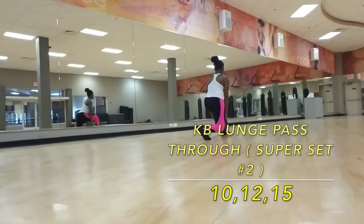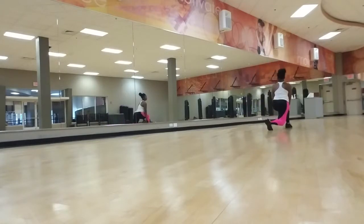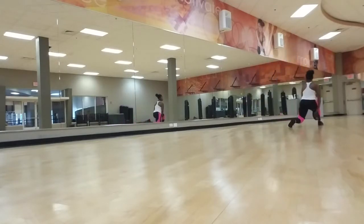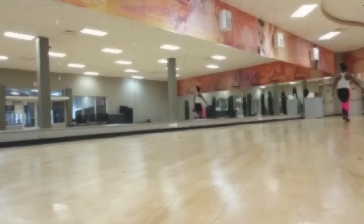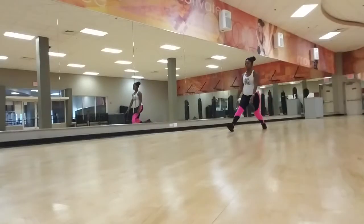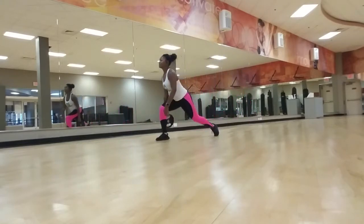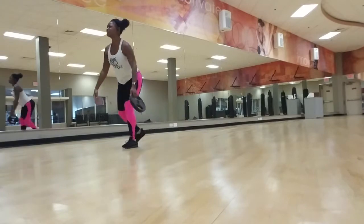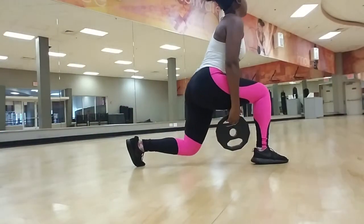Next we're getting into our second superset, starting with a kettlebell lunge pass-through. I have a 10-pound plate because my gym doesn't have kettlebells, but you can use a dumbbell, plate, or kettlebell — whatever weight you're comfortable with. Make sure you get a good deep lunge and keep moving — these are walking pass-through lunges, not stationary. Get good range of motion with every step and watch your knees.